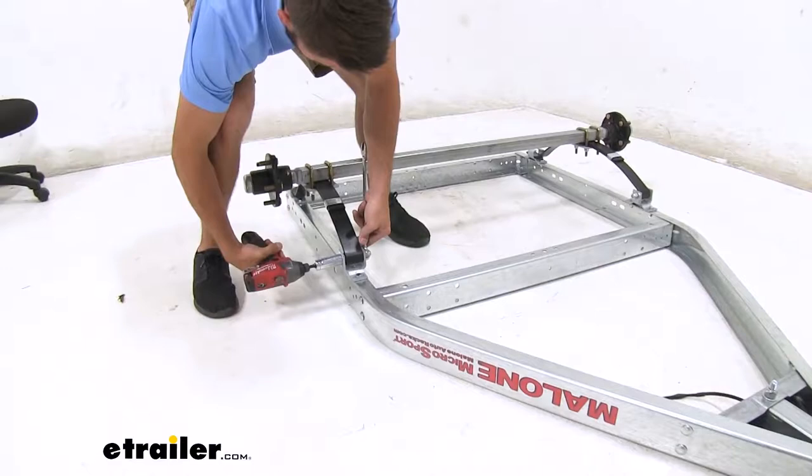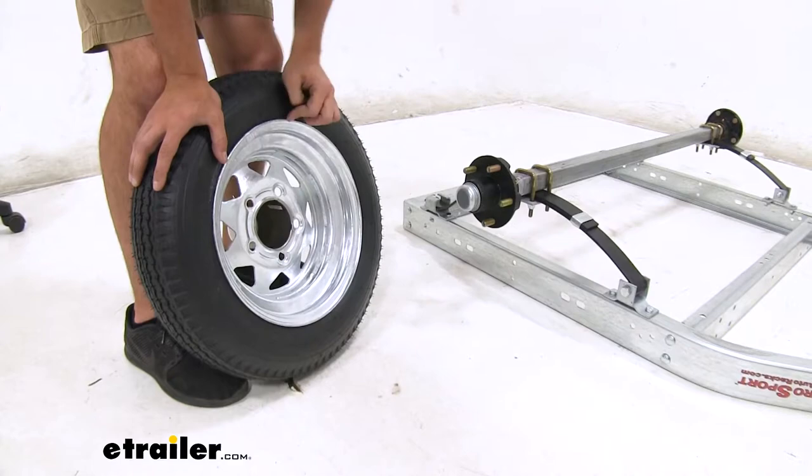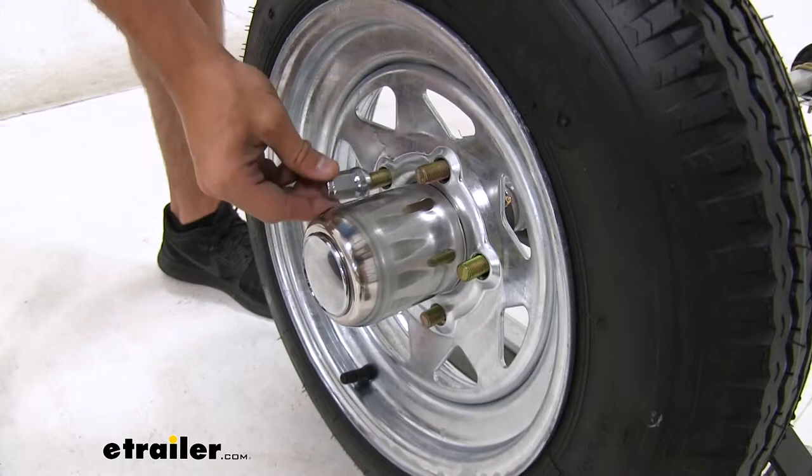We're ready to get our wheels installed while the frame is still upside down. We're gonna take our hubcap first and slide it through the back of the wheel — it'll catch on the sides. We'll put it on the axle of our trailer. And now we can get our lug nuts hand tightened.